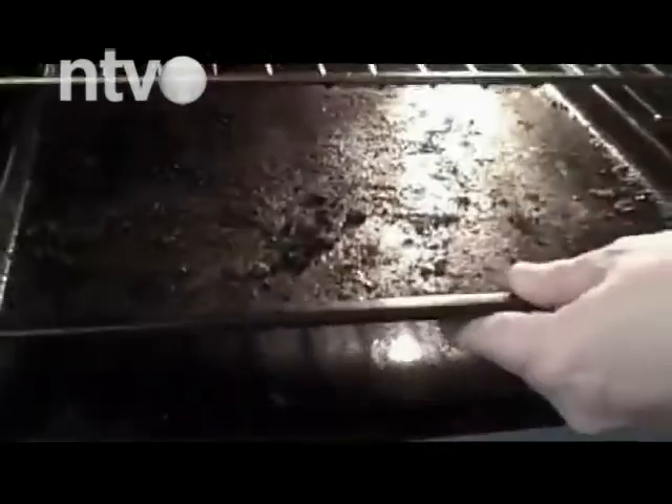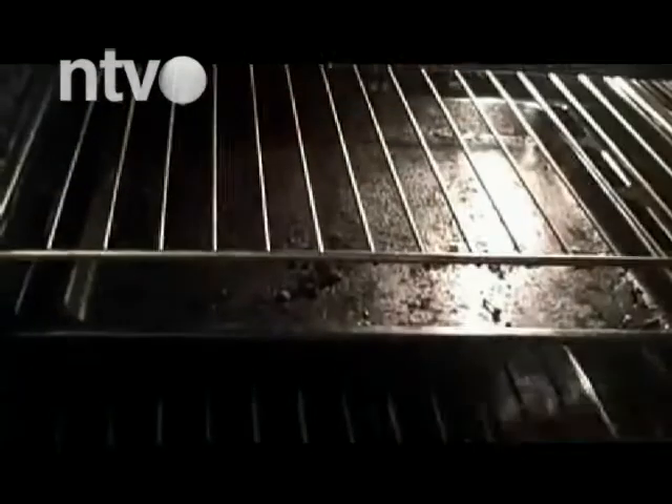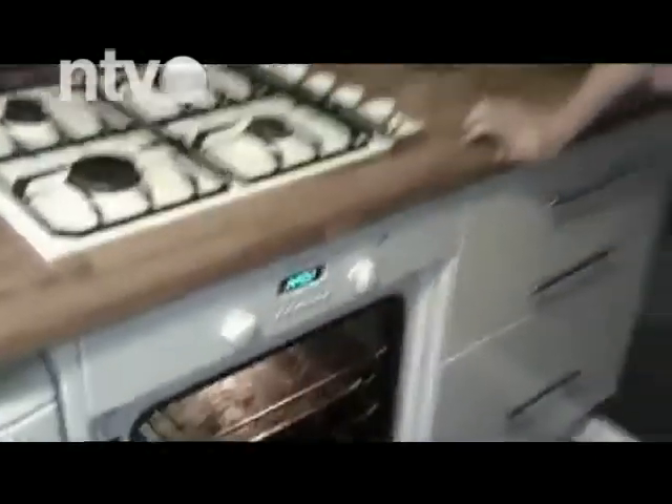Zagrejte rernu na 100 stepeni. Dno tepsije prekrijte aluminijumskom folijom i na nju stavite kašiku putera, malo cimeta i šećera. U rernu stavite tepsiju pa je isključite. Nakon 3 sata izvadite tepsiju — neugodan miris će nestati, a kuća će mirisati kao da ste upravo ispekli neki ukusni kolač.